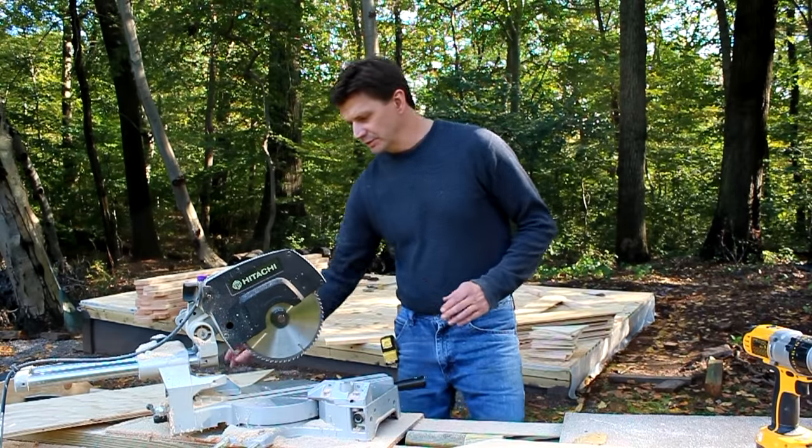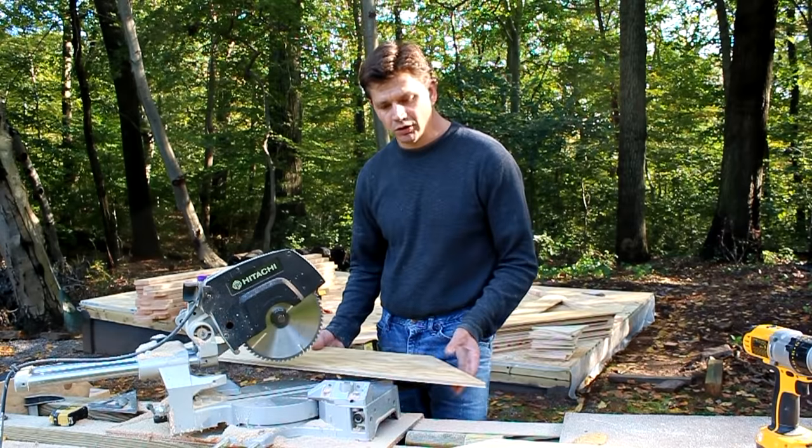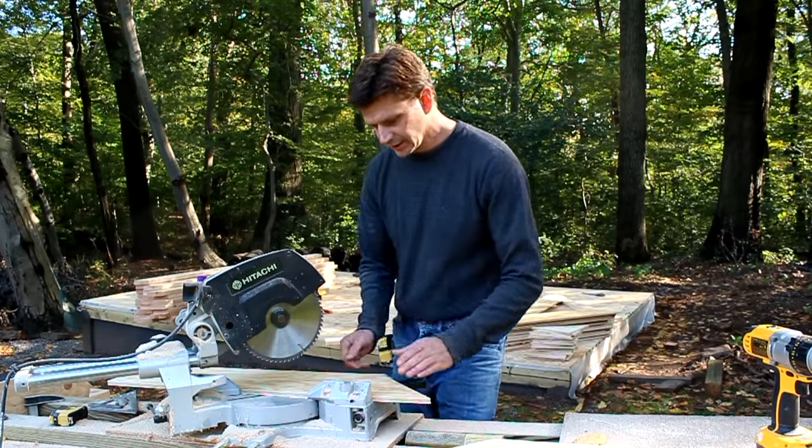Now for the peak of the truss system, I'm using the same piece of half-inch plywood — just flipping it over and actually using the cut-off for the part at the top of the roof.